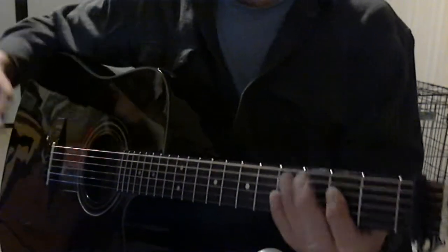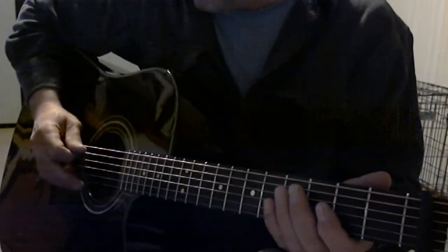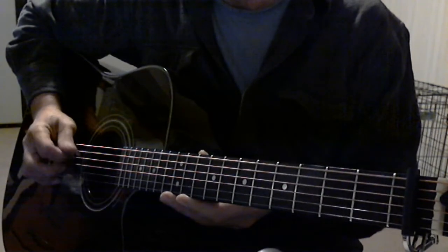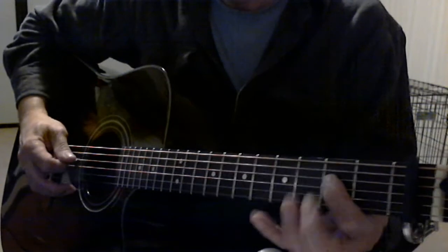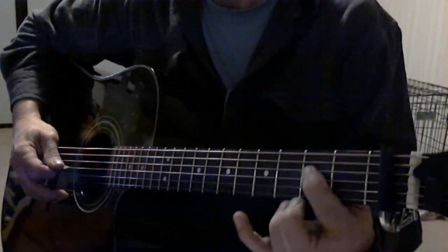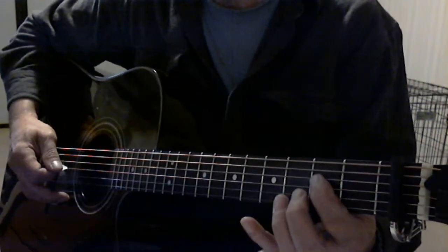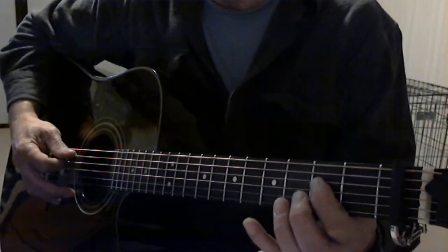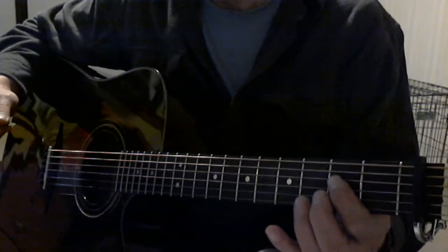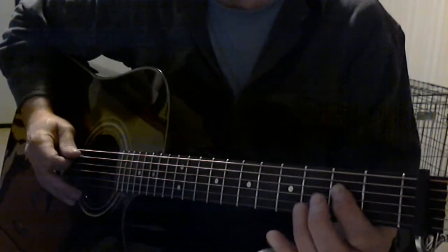So now instead of playing the key of A when I start this off, these two strings — the 5th and the 4th string — I just put that index finger on the 4th string in the 3rd fret and just play the 5th and 4th. That gives you kind of a power A.